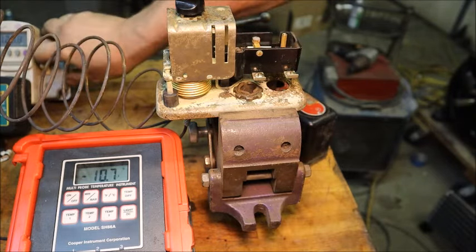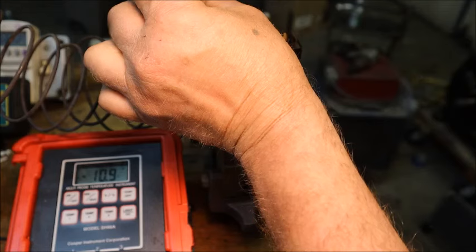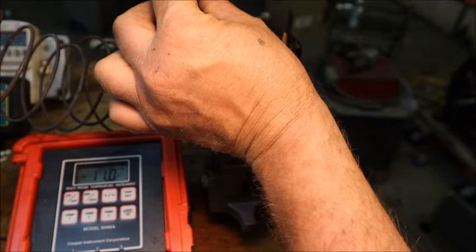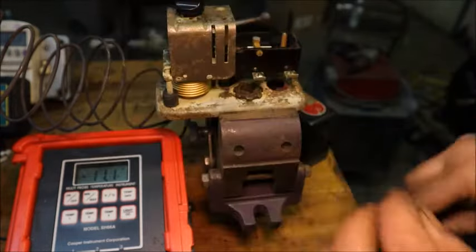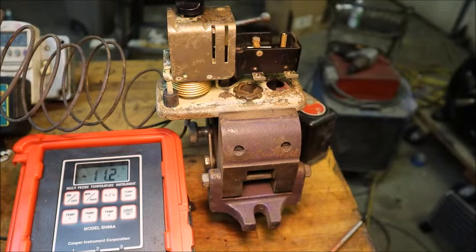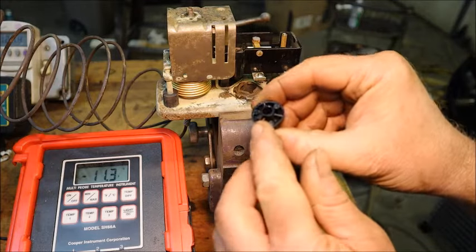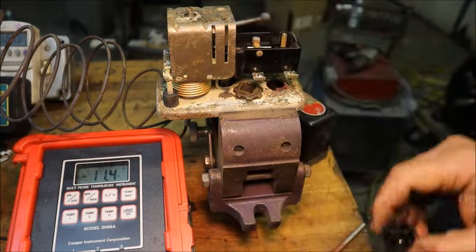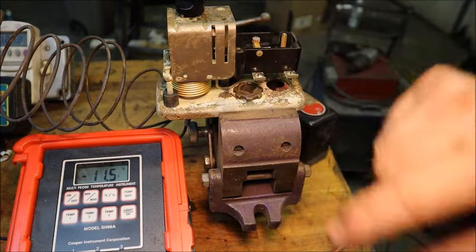I'm going to turn off the compressor and let the temperature start climbing. The way this calibration is adjusted is similar to the GE thermostats — you take the knob off completely, and that allows you to rotate the stem many turns in either direction, because the stop is that little tab and peg up here. So what I'm going to do first is run it down to that line where the score mark and the tab are lined up.